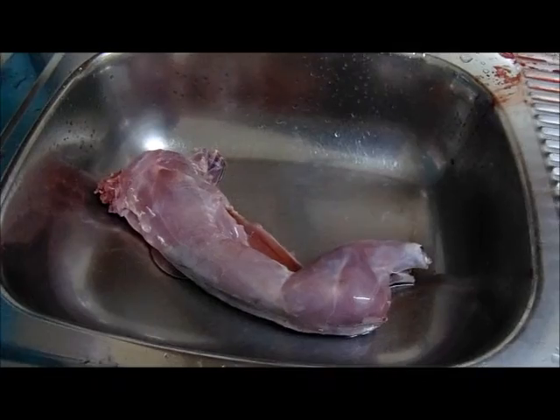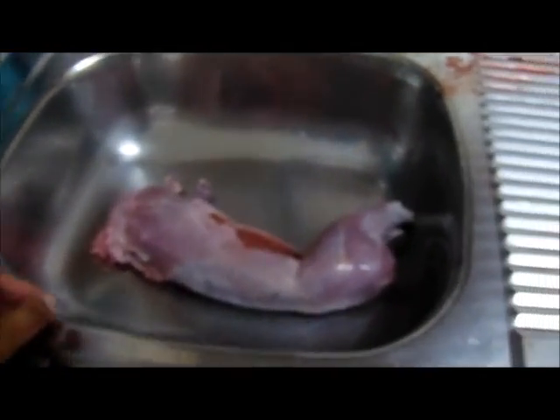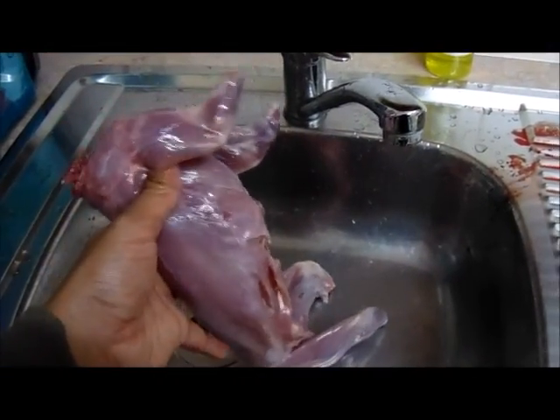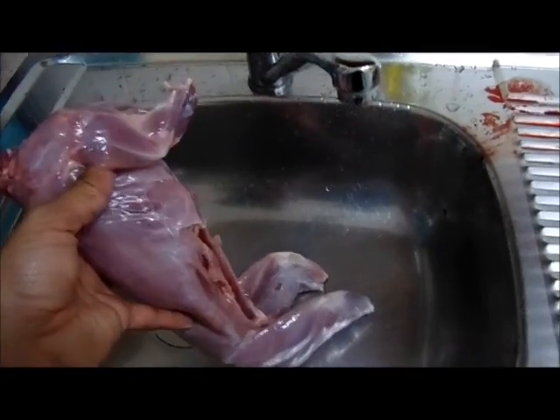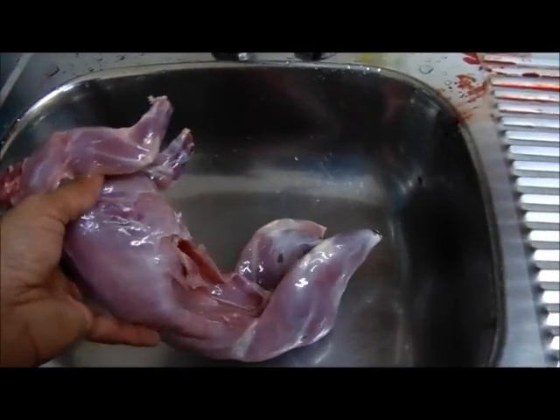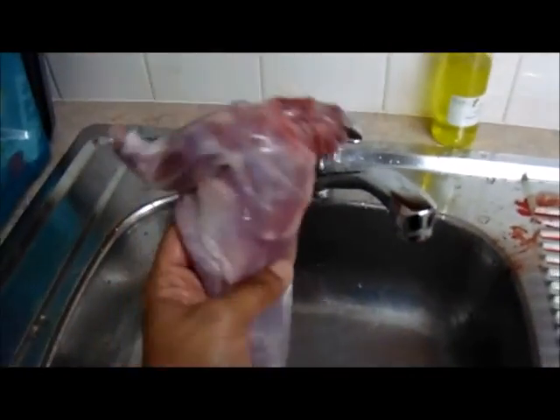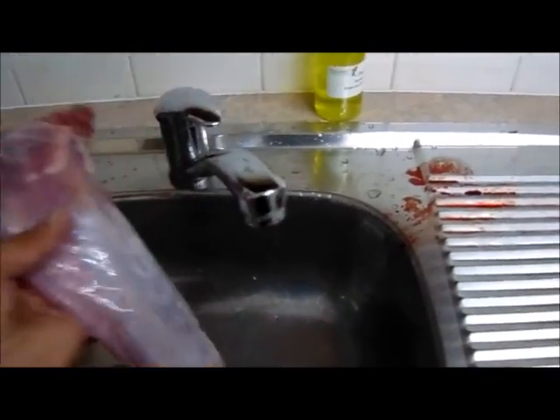Alright guys, there you have it - that was all done in about 7 and a half minutes. Honestly, when I do it out in the bush it takes a little bit less, maybe around 5 minutes when I hold it up in one hand. If you look at that - because it was shot in the head, we've got all the meat, nothing off it is wasted, there's no marks or anything. It's a beautiful piece of meat.